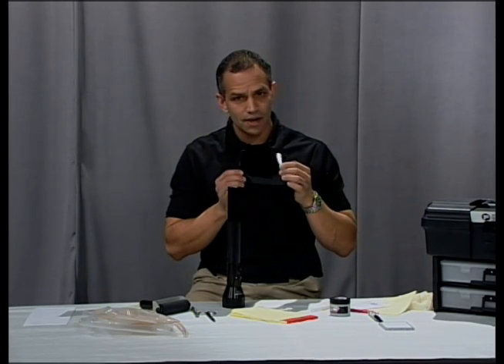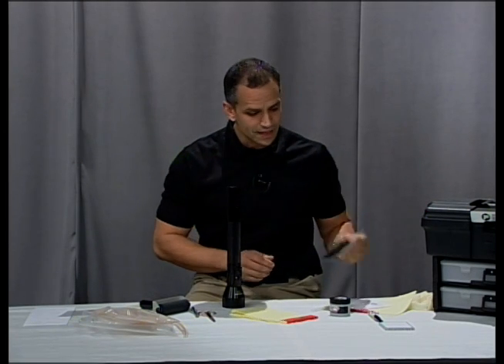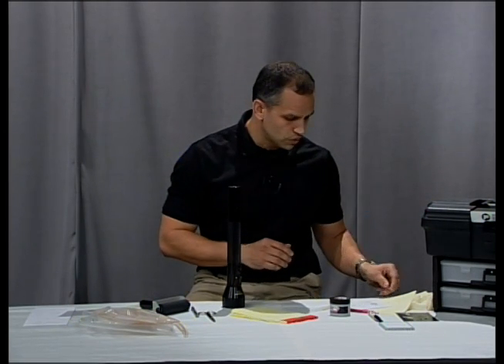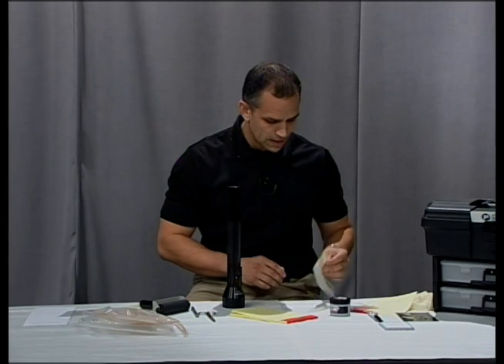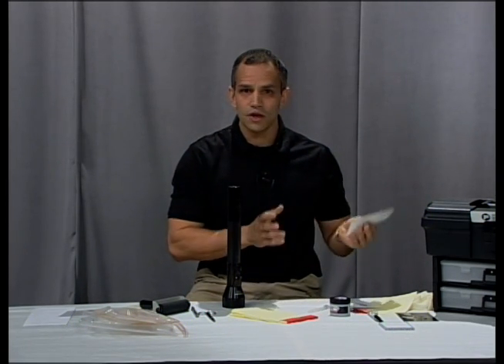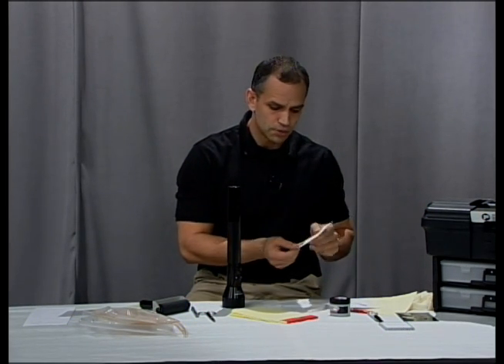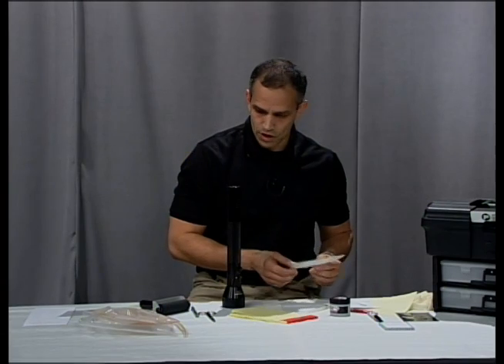Through the naked eye you're not able to see it, but if you put this through a gel scanner, that's going to light up like Christmas — it's going to be very, very clear. This technique is extremely helpful when you are doing bad checks. If somebody stole a check and wrote it and said 'oh, that wasn't me,' you're able to actually use that roller on the checkbook and you'll be able to lift that print off after.